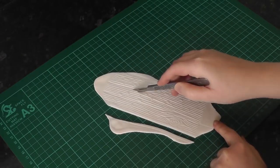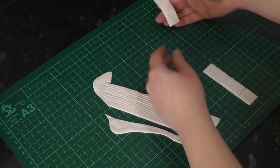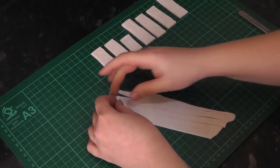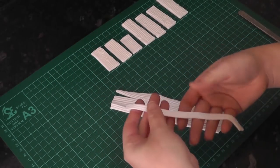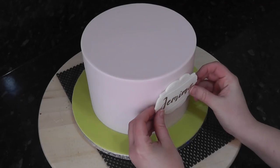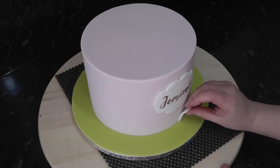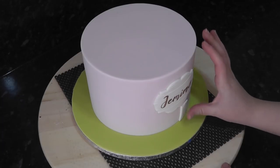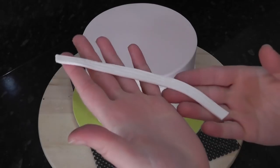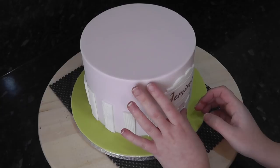Then cut out strips for your fence panels and cut them in varying heights for more of a rickety fence look. Then cut some thinner pieces to use as the supports. Add the plaque to the cake, positioning it slightly higher than halfway up to accommodate the fence below it. Then start adding some short fence pieces along the front and the taller ones around the sides and the back. With the thinner strip, cut them down to fit in between the panels - you can add them in at angles to make it more rustic.